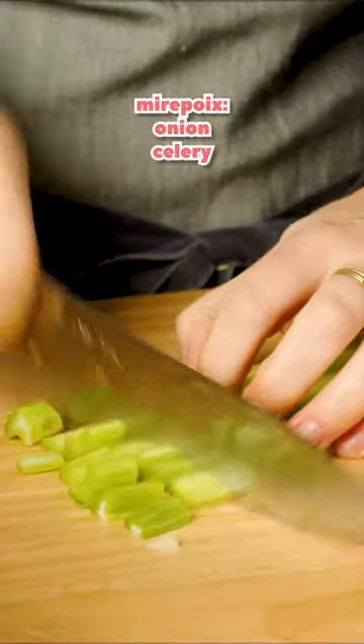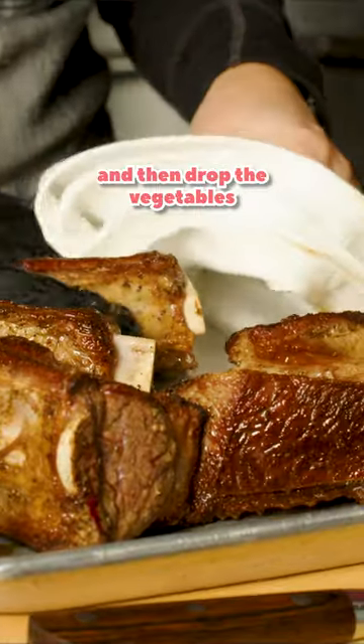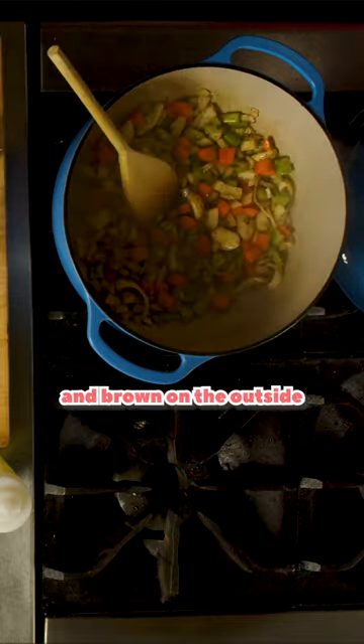Mirepoix — onion, celery, carrots. Take these short ribs out, and then drop the vegetables directly in. Sweat these vegetables until they're slightly tender and brown on the outside.